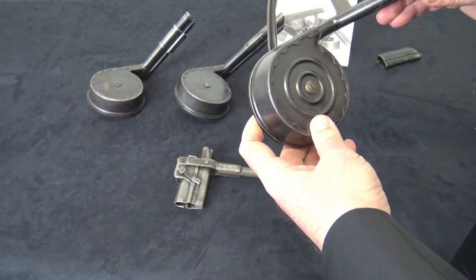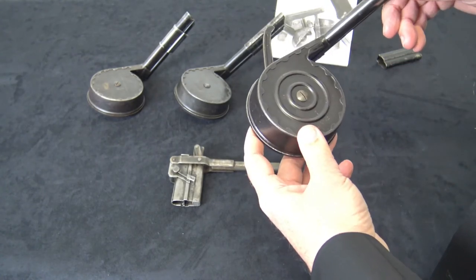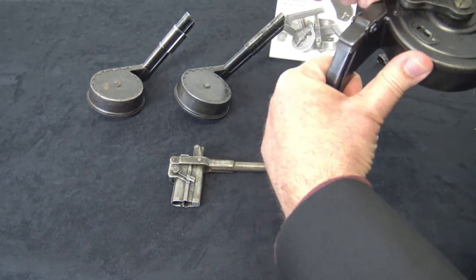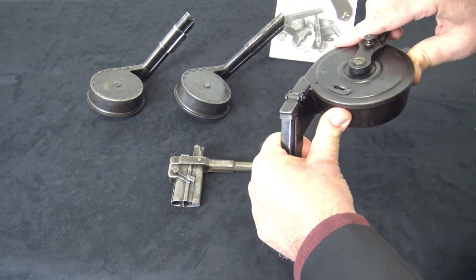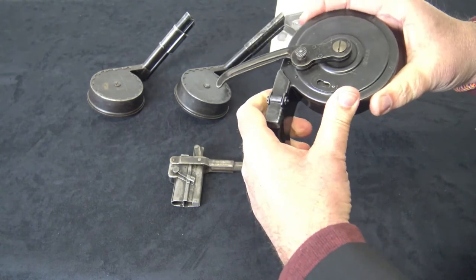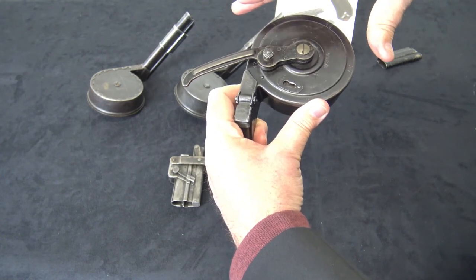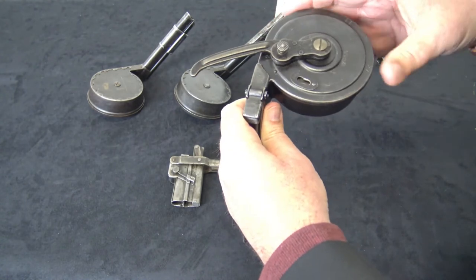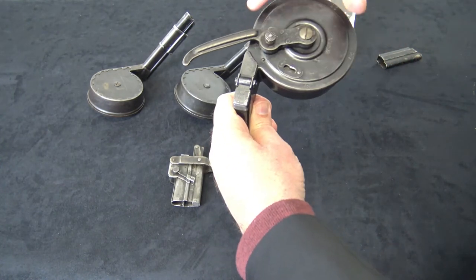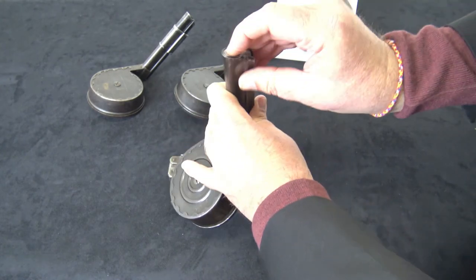One of the questions people ask is how easy are these to load? They're really not very easy, which is why there's a loading tool. The hardest part, in order to get 32 rounds in it, you have to use most of the tension of the spring and wind it up so that it locks in there, then load it up and release it back down on the bullets. But once you have it wound around and locked in there, it's not too difficult to load.